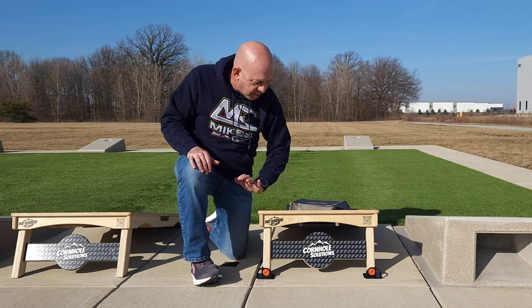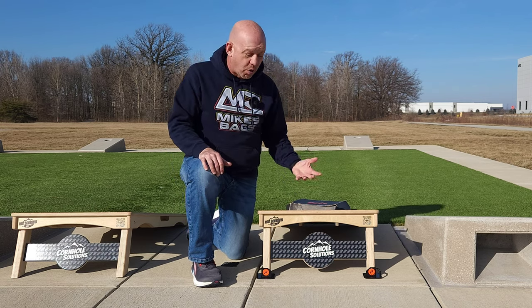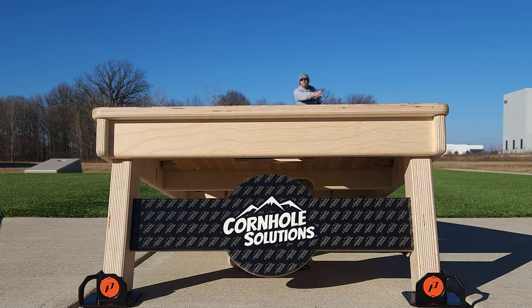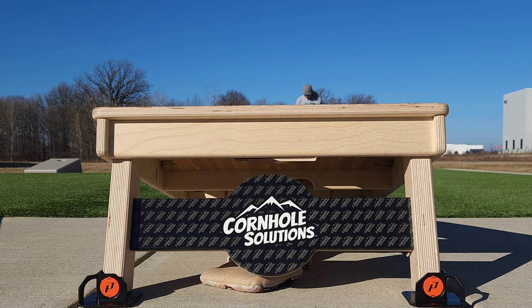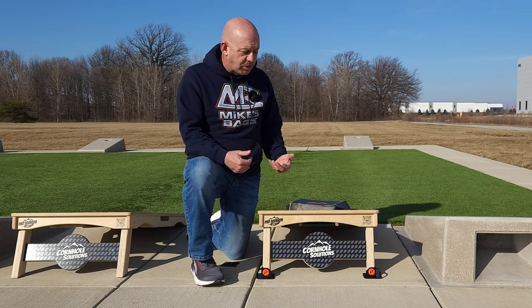Even if you're bumping it, hitting it, kicking it, or pulling bags out, the boards aren't going to go anywhere — they're stuck in place. I did a quick video of me throwing four bags just to show what it's like on concrete, which is probably the most unforgiving surface. Carpet has a little give, even hardwood has some give, but concrete is rock solid — this is where boards bounce and hop the most. And you can see the boards are not moving at all. I'm a full 27 feet away playing regulation, and the boards are staying right where they are. That's a testament to both the board quality and the pucks doing their job.